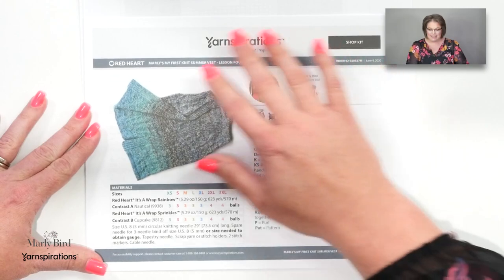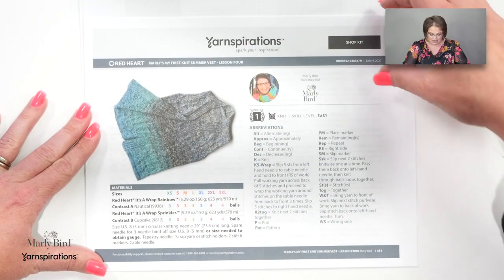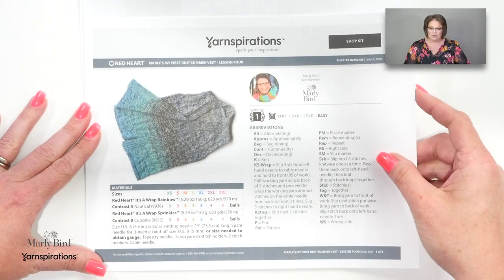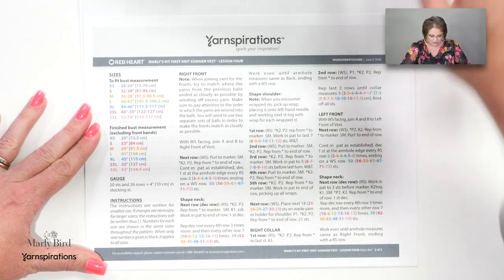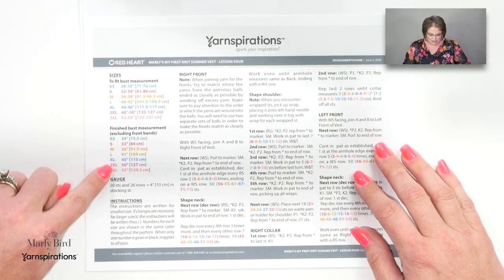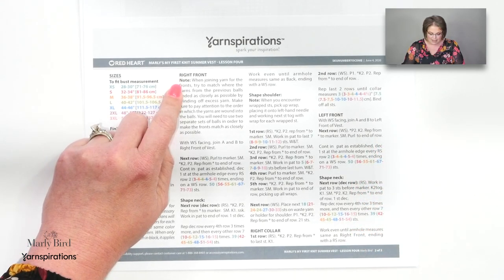Isn't that exciting? I am so excited to jump forward with all of this. The first thing we need to do is take a look at the pattern and understand exactly what we will be doing in this week's instructions. Here is the pattern you have received so far if you're following along with the knit along. The first page is just the generic first page we've had all along, so I'm going to jump to page two — same information as far as sizing, gauge, and instructions.